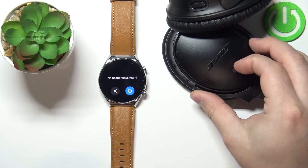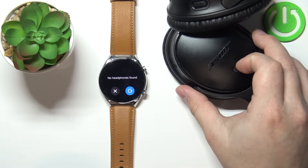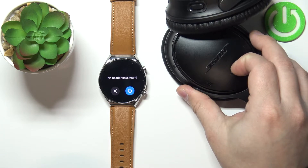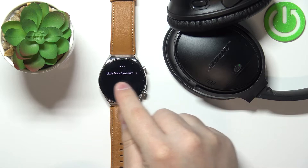Let me turn off the headphones and turn them back on, and enter the pairing mode again. Now look — the headphones are there. This time it found them. Sometimes it's a little wonky. Okay, so it found my headphones.